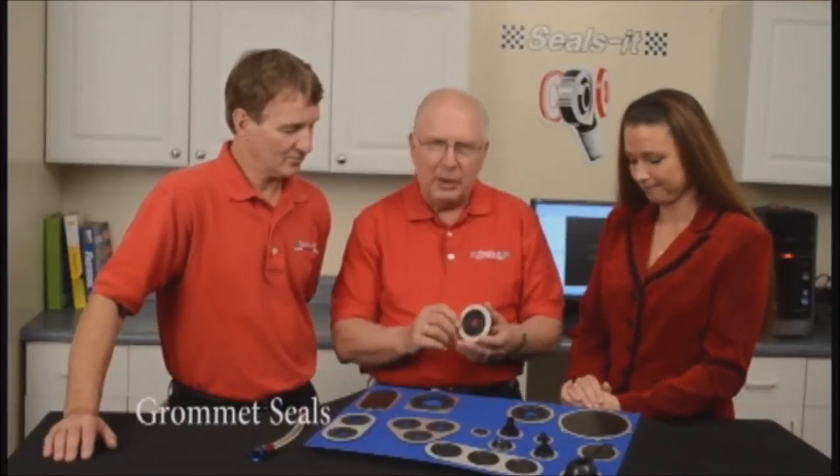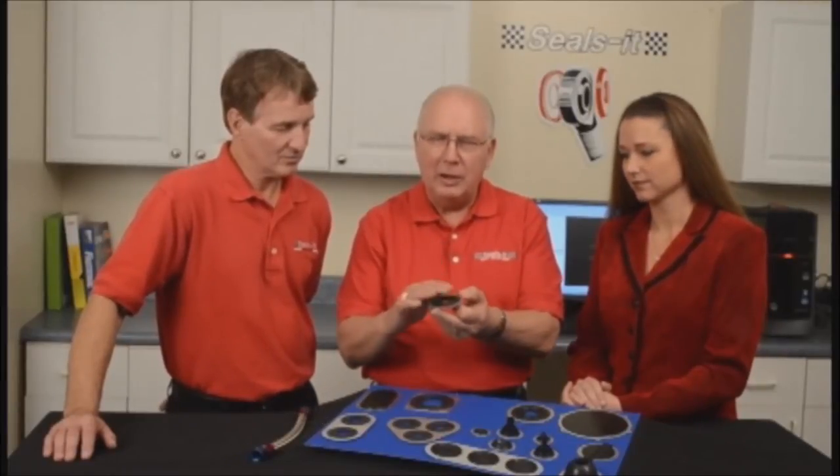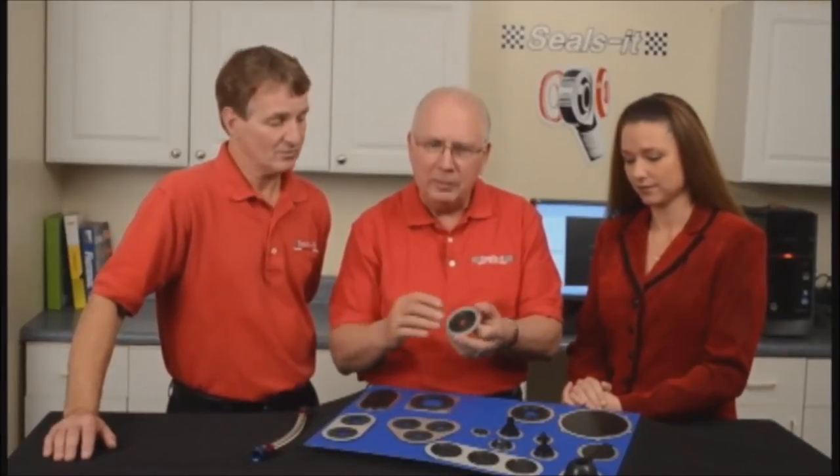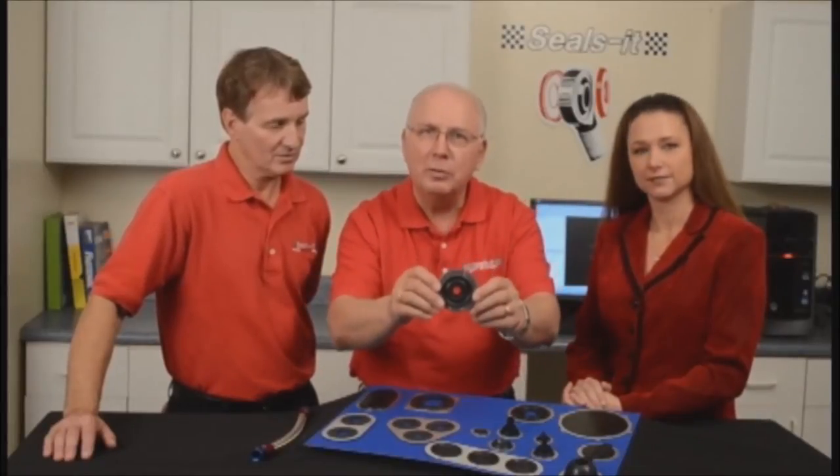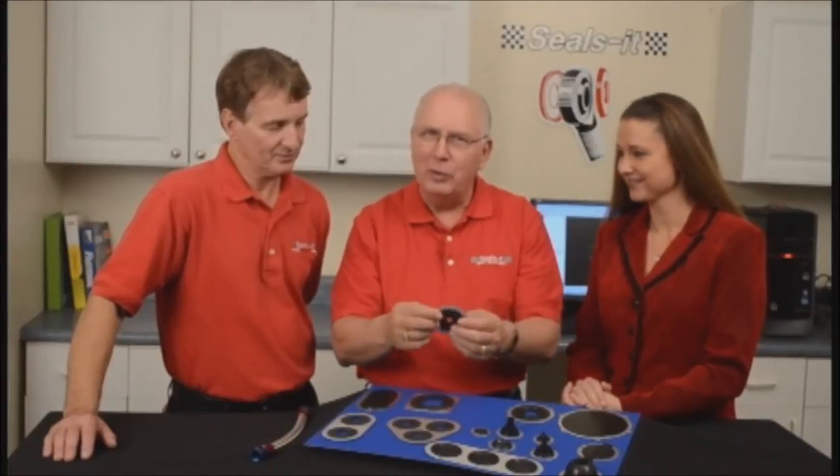We started with an aluminum bezel, and if you notice, the cross section has a bump on one side, flat on the other. Why is that? Well, if you cut exactly this size hole, it fits right in place. If you've got a whoops, you can put this side over it and move it wherever you want.